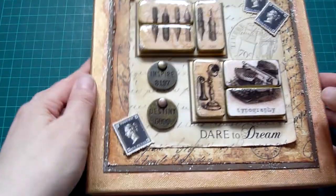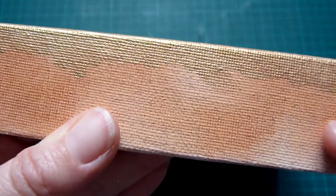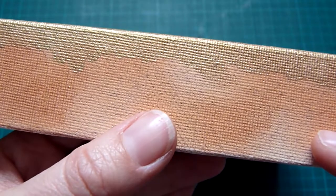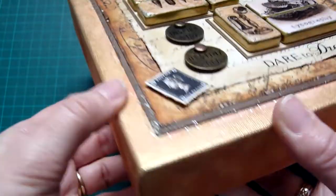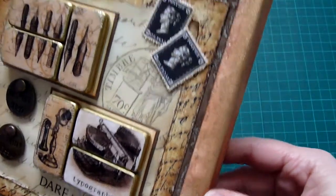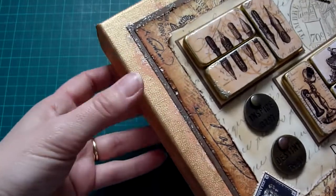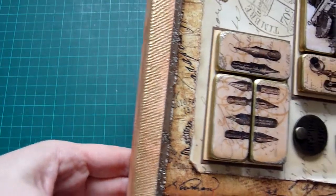I painted the sides with a bit of watered-down distress ink and some paint, then I added gold paint in a sort of splodgy way on the corners. I really splodged it on — I didn't take much care because I wanted it to look old and vintagey — but I wanted a little bit of shine.